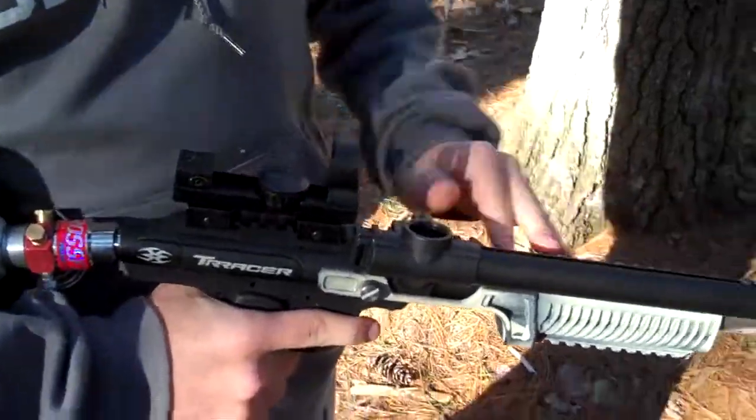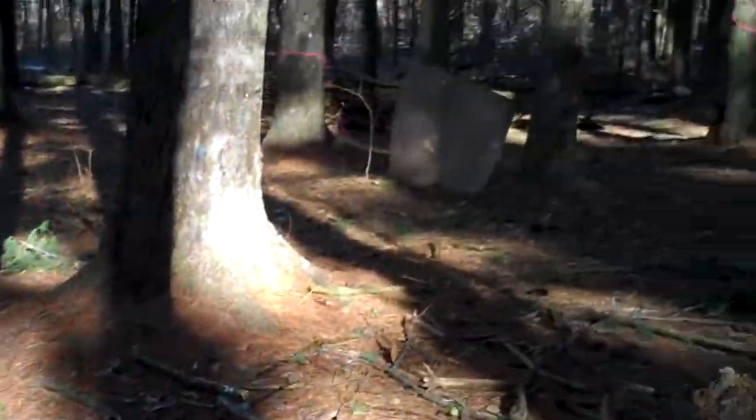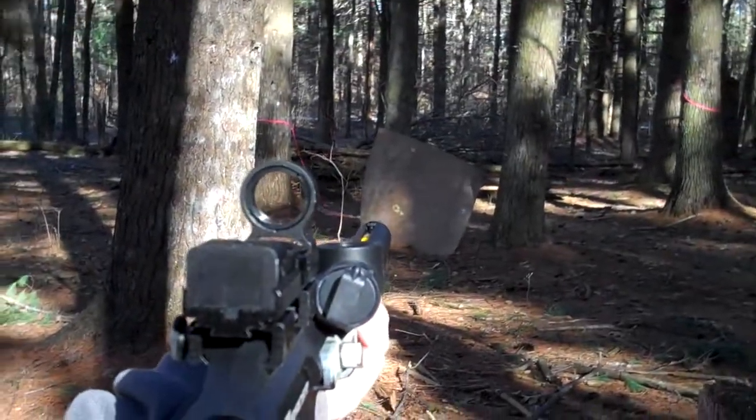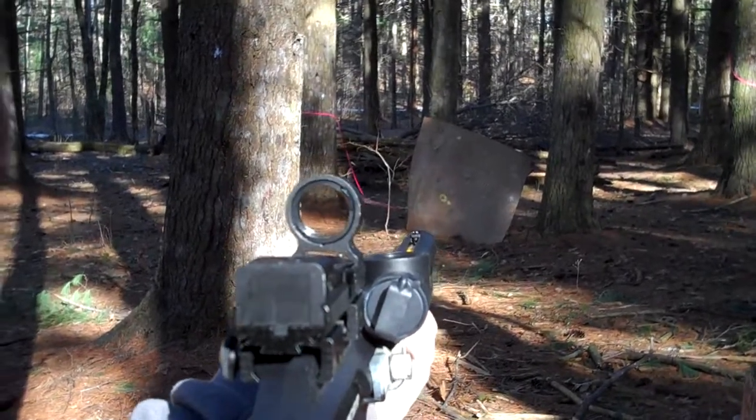We're going to be shooting the Tracer once again in the woods — 12 rounds. We're pretty glad the snow is on here today. So we're going to be shooting this little cork board here. He's got the BT red green dot sight on there along with the 10-round magazine.